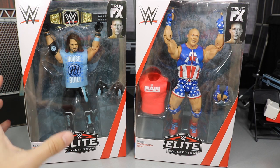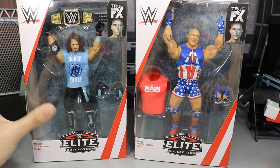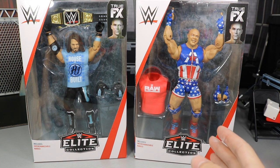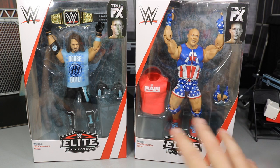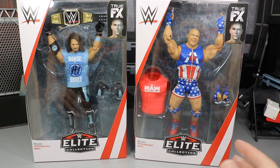Here we have the man that built SmackDown Live — freaking AJ Styles in what looks like his best figure to date. It looks incredible in the packaging. And then we have a pretty rare looking Kurt Angle here. I think this is a really underrated Kurt Angle. I love the mold choices they used. I think these are probably two of my favorites from the set, and that's why they're first.